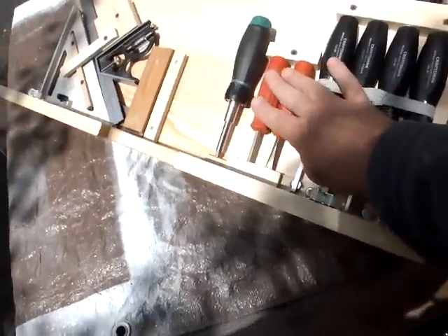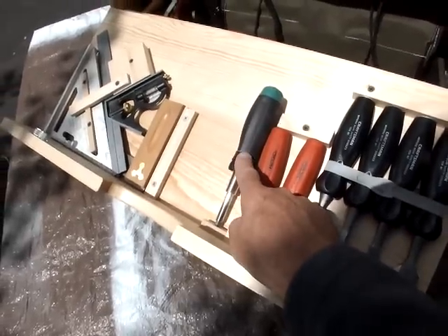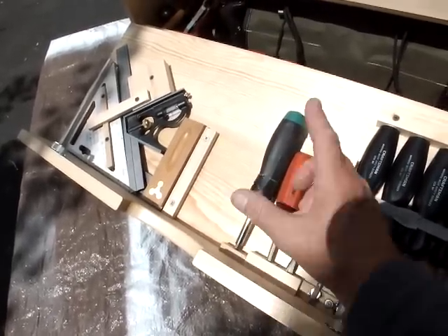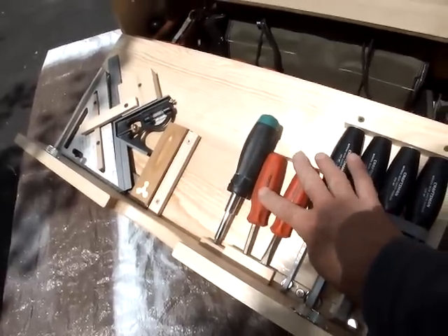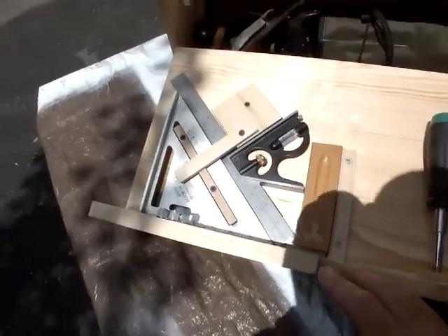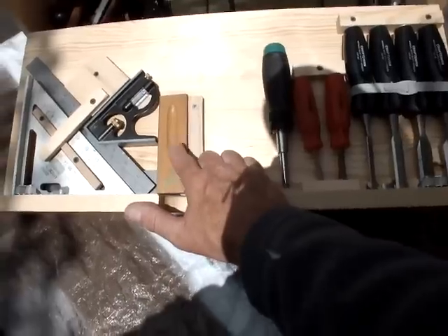These are some quickie screwdrivers, again on velcro. If you see me undo the velcro, it's stapled on with an upholstery stapler, then wrapped around — that holds it. I have a little multi-driver, my go-to number two Phillips and regular slotted. Some quick marking and layout tools — I love a speed square, I use it a lot. My go-to square is a combo square, and I still carry a fixed tri-square.